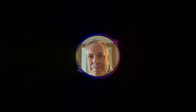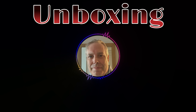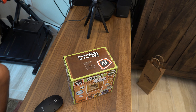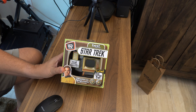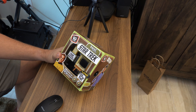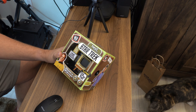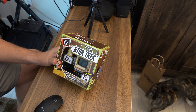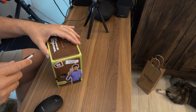Today we are unboxing Star Trek Tiny TV. On today's unboxing is going to be this — it is Star Trek Tiny Classics, top scenes on tiny screens. I received this as a gift. I don't know the price, but you can probably look it up, and now we're going to unbox it for you.